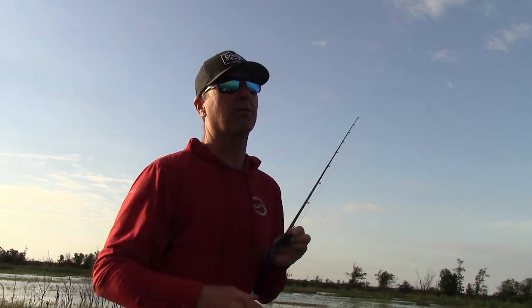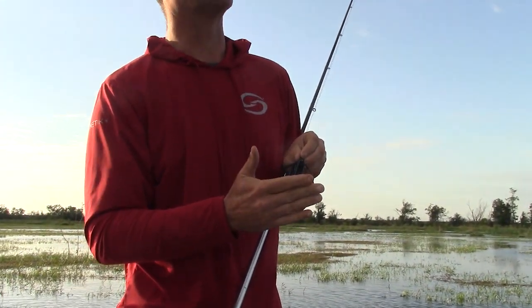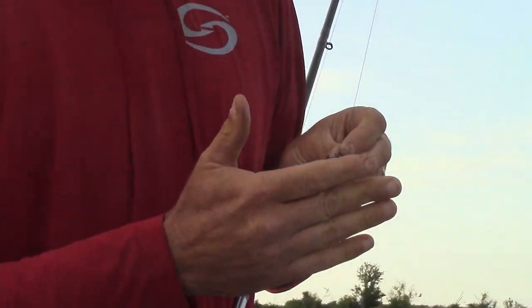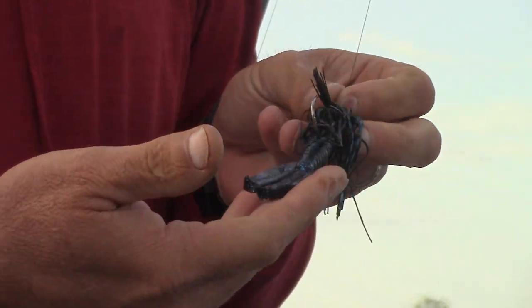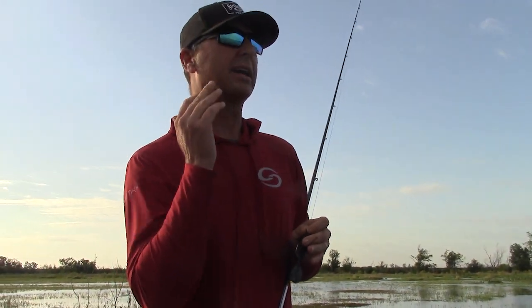I like to start with some type of moving bait. This is our Strike King Swimming D — a quarter ounce in black blue. My favorite trailer is a Strike King Menace Grub. And this is a bait that I can fish around all types of cover.